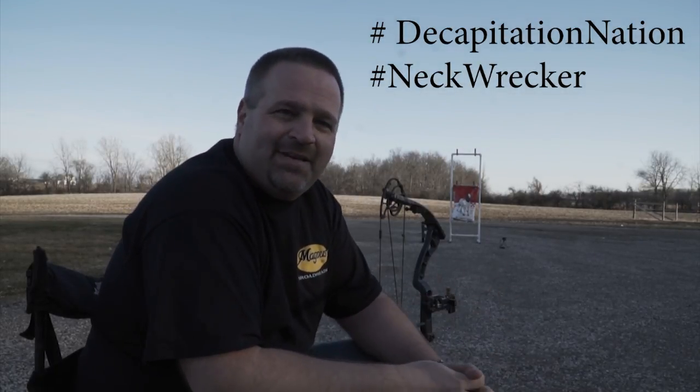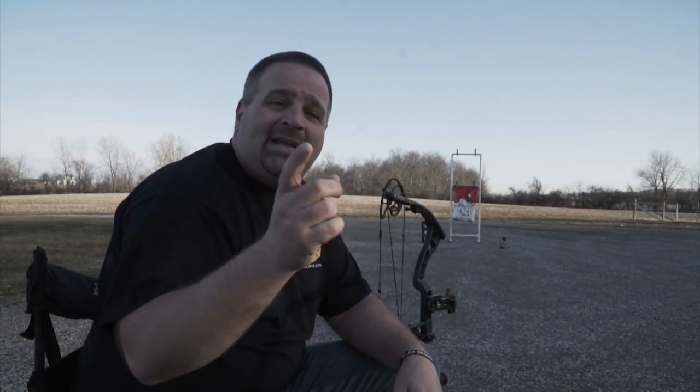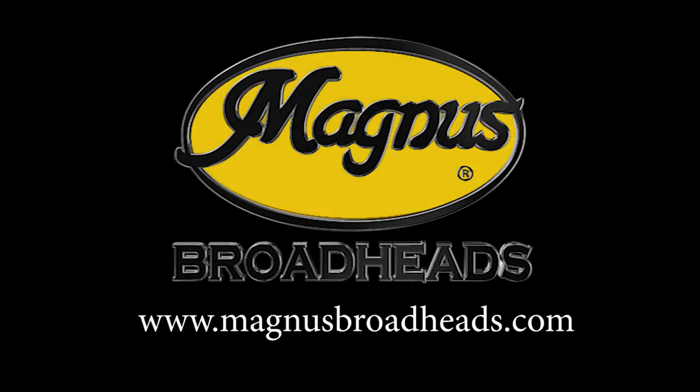Check them out at MagnusBroadheads.com. See us on Facebook and Instagram. If you kill something this year, hashtag it with 'decapitation nation' or 'neck wrecker' — those are our key phrases. Bullhead to the forehead! God bless. If you've got any questions, look us up online — social media is the best way to reach us. We can't wait to see your videos. Send them in — maybe you could win some bullheads or be featured in one of our upcoming videos. Enjoy your turkey season. I hope everybody tags out on a big old long beard this year.